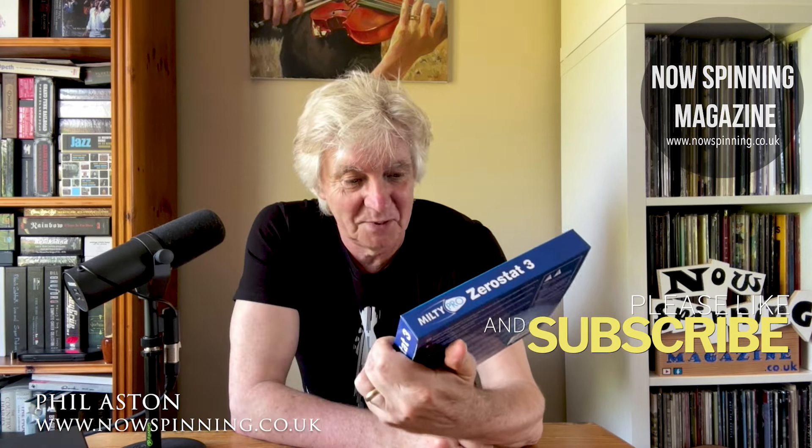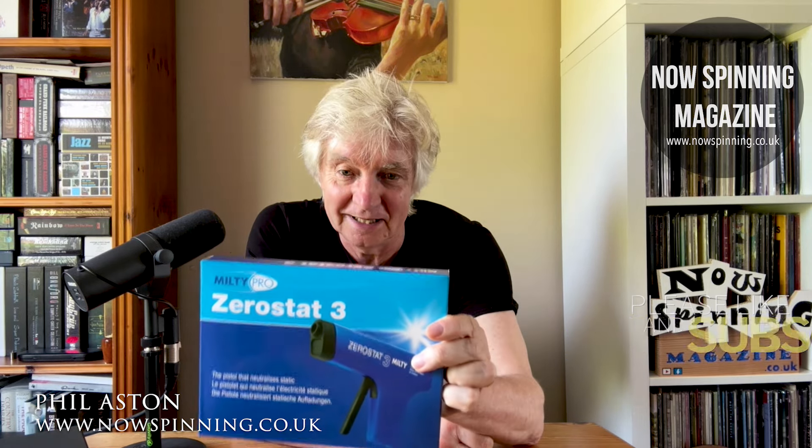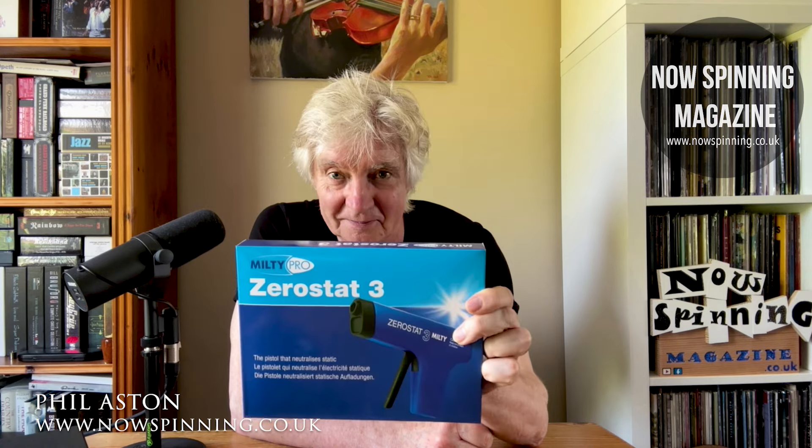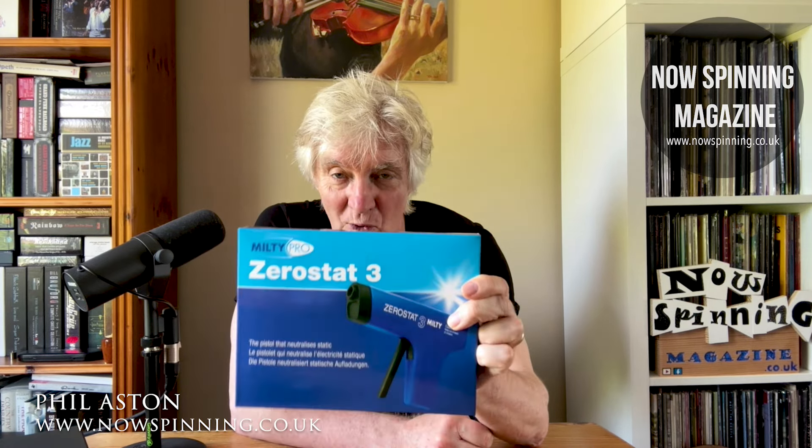I had it for a birthday when I bought a vinyl cleaning kit and I thought, oh, that looks good. People were telling me about it and it sat in the garage all that time until last week, and that was because I was playing a new vinyl album.